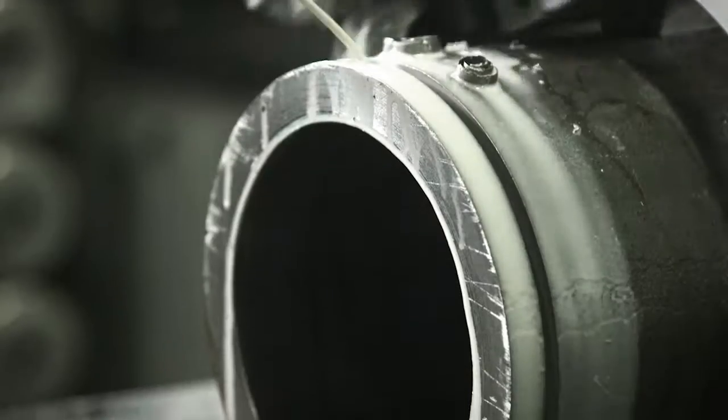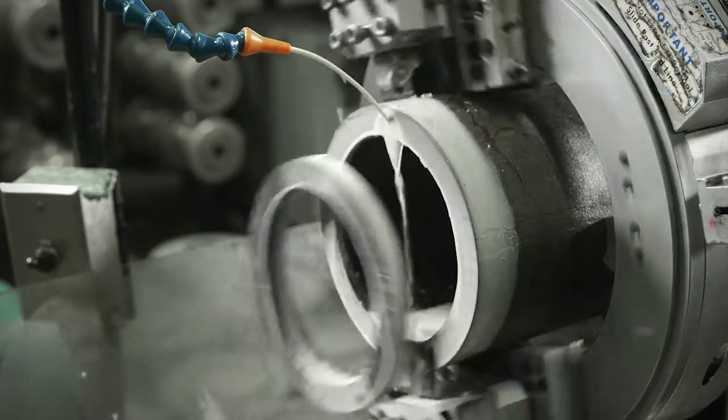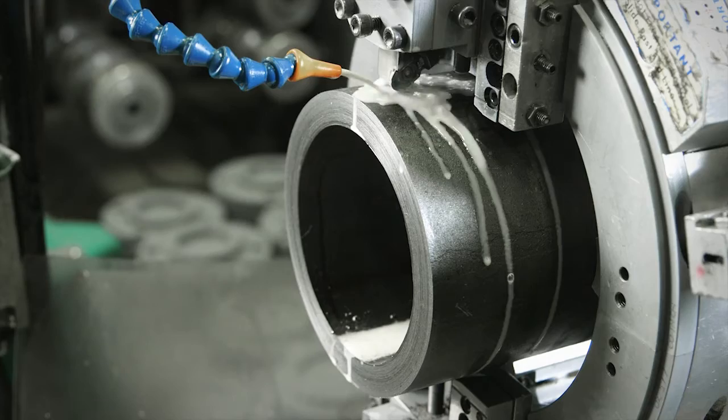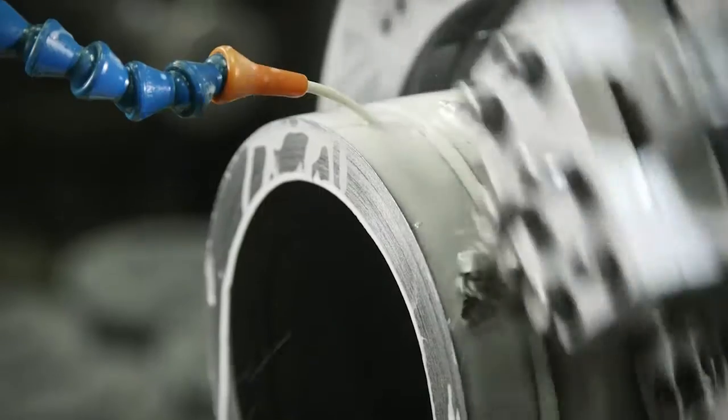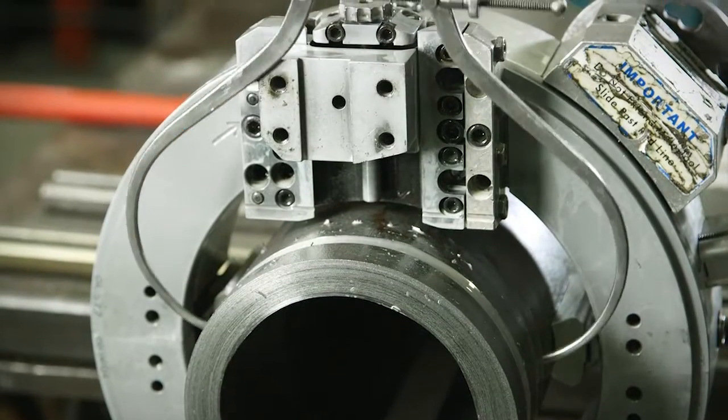The process begins by precision cutting the end of the pipe surface to prepare a clean, flat surface for the connection. Once the pipe end is cut to ensure a clean seal, a groove is machined into the pipe to accept the retain ring. The groove diameter is then verified for accuracy.